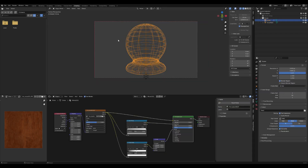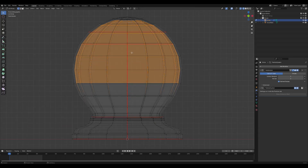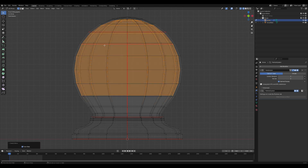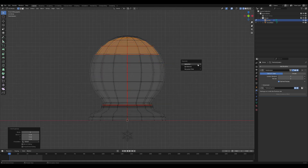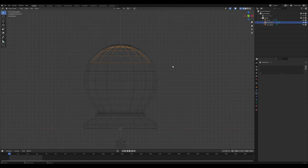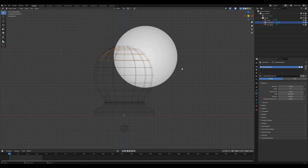In edit mode for the snow globe, select the inner ring of vertices by holding Alt and clicking. Using the plus and minus keys on the numpad, you can quickly select more or fewer vertices. Once you've selected the top inner part of the globe, press Shift+D to duplicate it, and then press P to choose Separate Selection. This will create an emitter — the object from which the snow will fall.